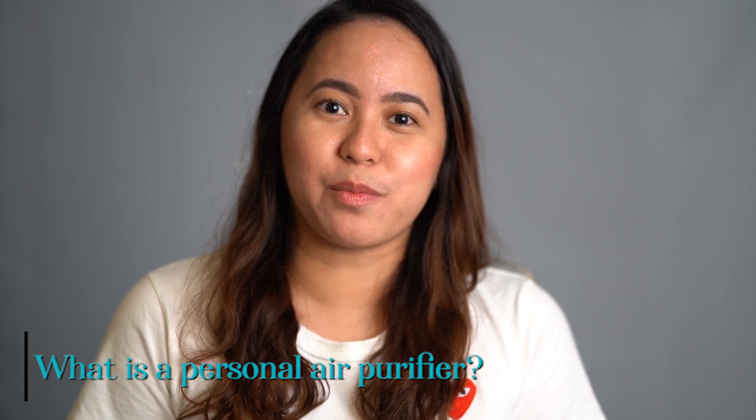First, what is a personal air purifier? A personal air purifier is a miniature air ionizer usually worn around the neck to remove air pollutants, viruses, and bacteria within our breathing space using negative ions. For those who are not yet familiar with negative ions — also called anions — those are oxygen atoms that are present in nature, particularly in running waters like forests, seaside, waterfalls, and even thunderstorms. Whenever we're at the beach or after a rainfall, we feel more refreshed, relaxed, and comfortable — and that is because of the negative ions. I realized this is the only negative thing that has a positive effect!